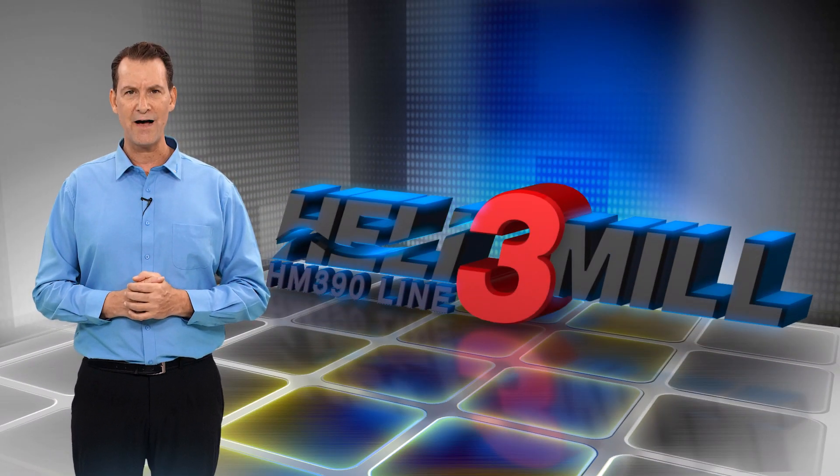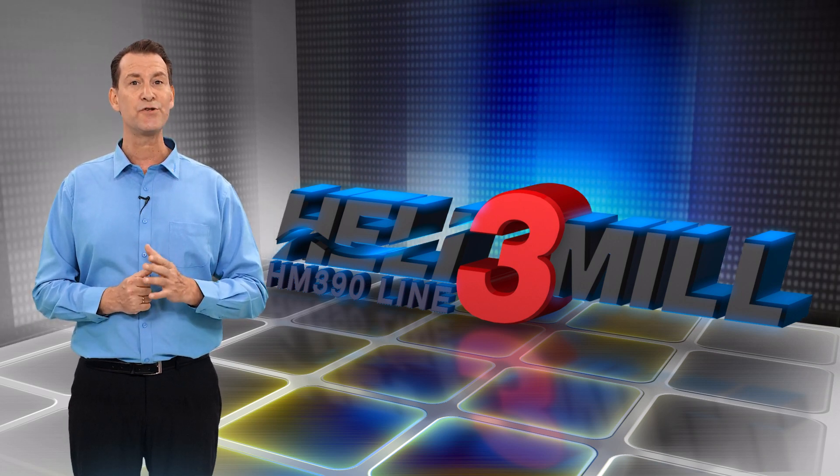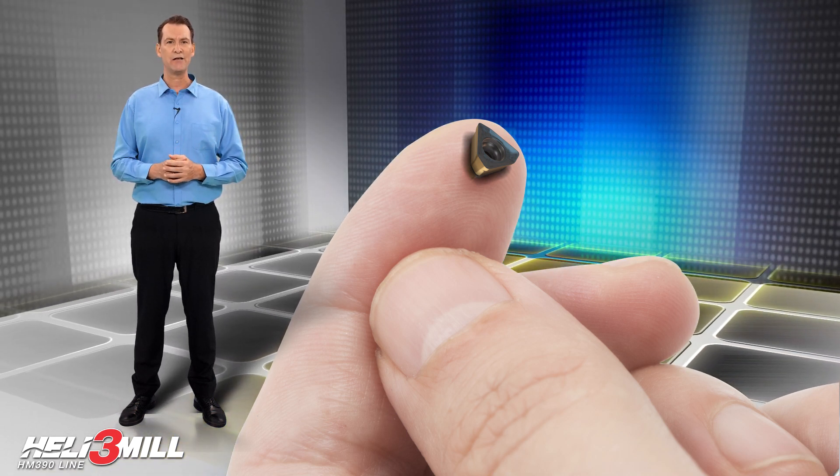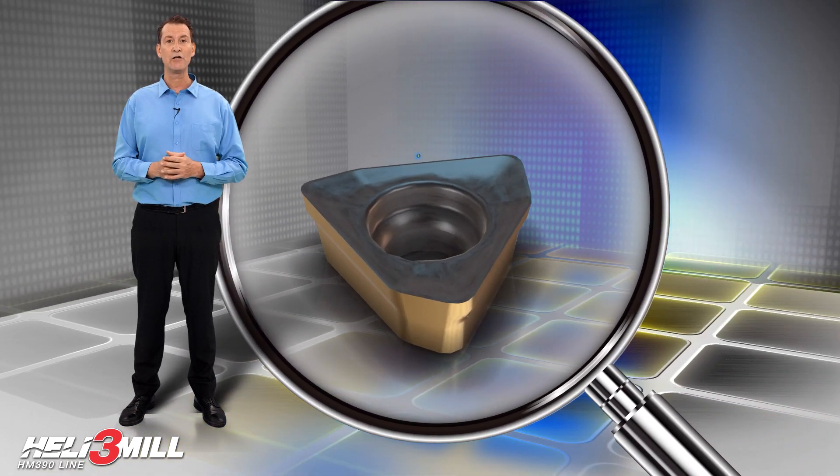Heli 3 Mill O5 End Mill Cutters with an extra small cutting diameter. The Heli 3 Mill is a family of cutters which carries triangular inserts with three helical cutting edges.